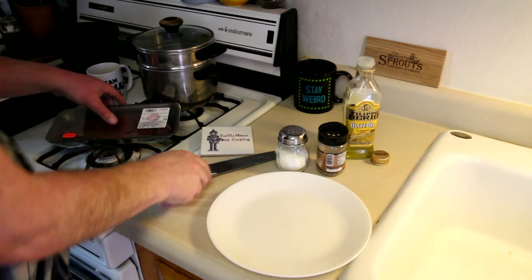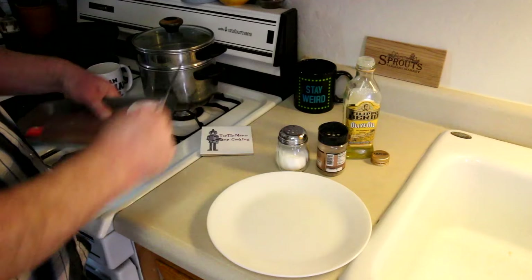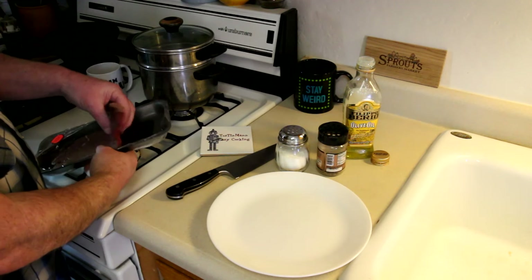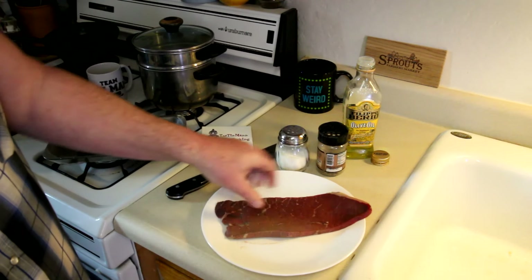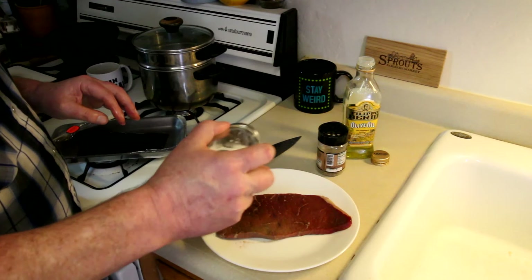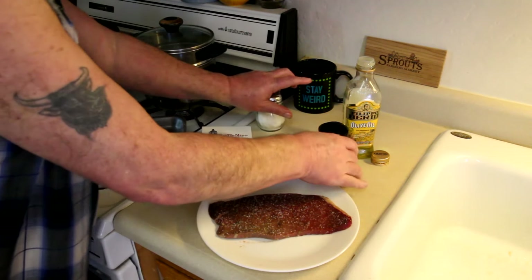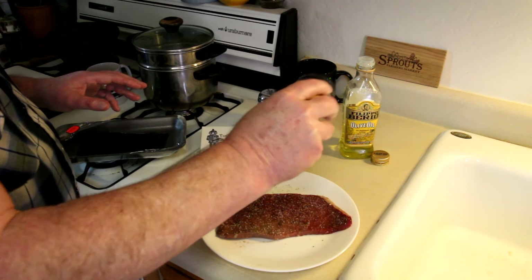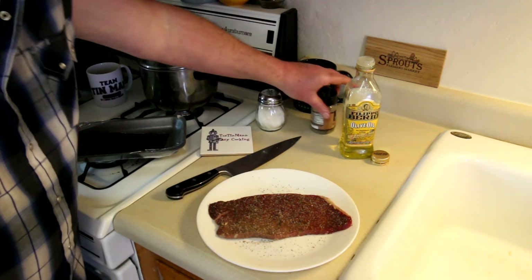While those potatoes are cooking I'll get my steak out and season it. Pretty thin steak, but hey, for 88 cents who's complaining — there's no fat or bones in that, that's pure meat. So I'm just gonna season it with a little bit of kosher salt and a little bit of Johnny's seasoned pepper. My wife doesn't like pepper, but I'll make her one of the other steaks separately. That looks pretty good to me.